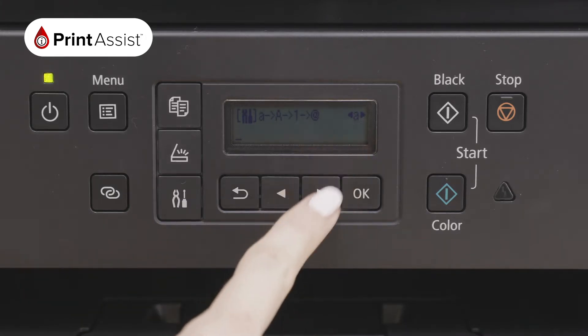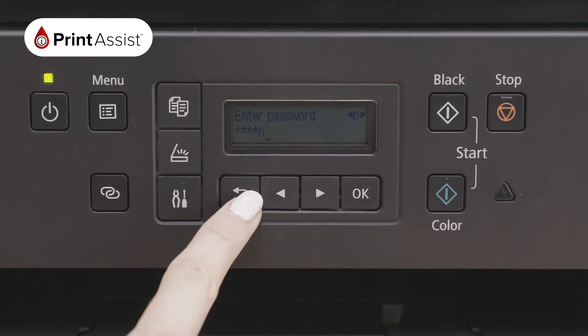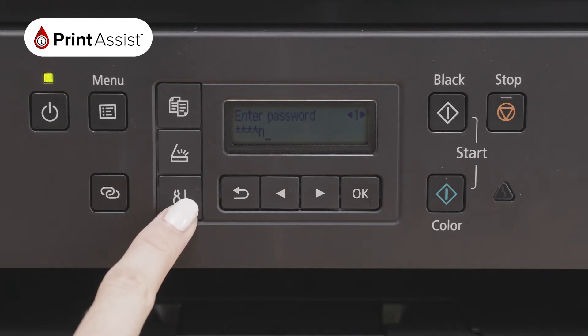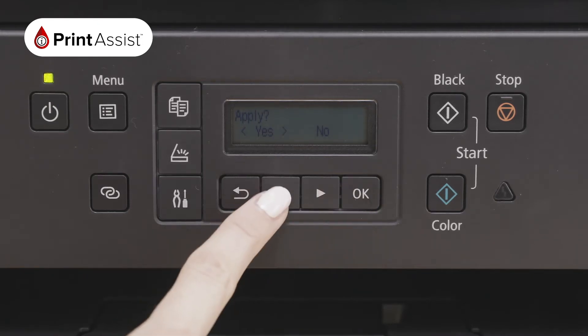You will be prompted to enter your password, and you can use the arrow keys to scroll through the letters. Use the OK button to select each one. To toggle between uppercase, lowercase, and numbers, press the Settings button. When you have finished entering your password, hold down the OK button.